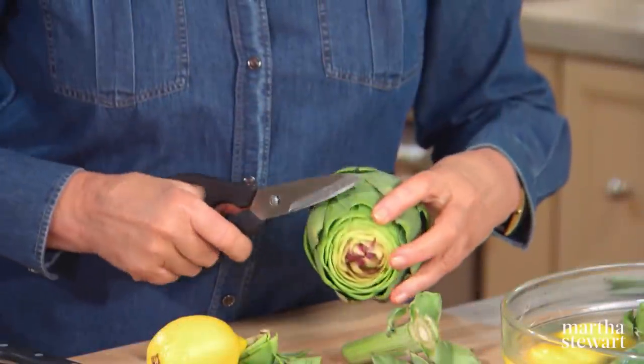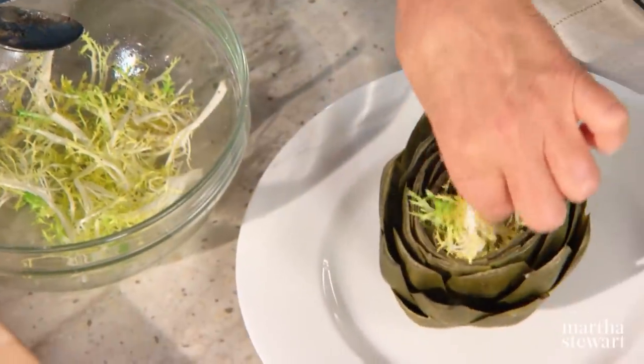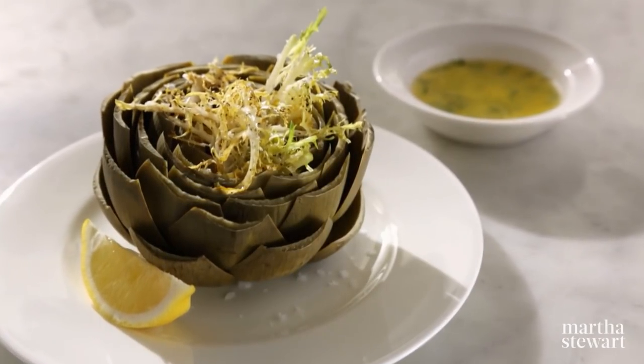Today's show is all about uncommon vegetables, such as leeks, okra, artichokes, and garlic. First I'm going to start with one of my favorites, the globe artichoke, steamed and served with warm tarragon butter.